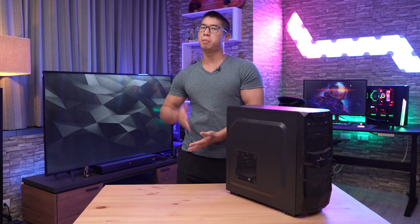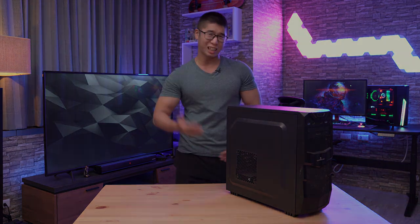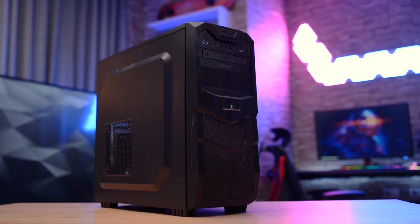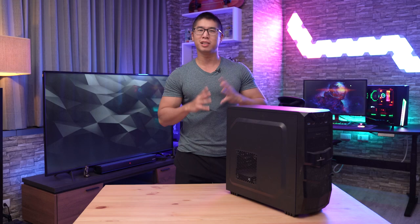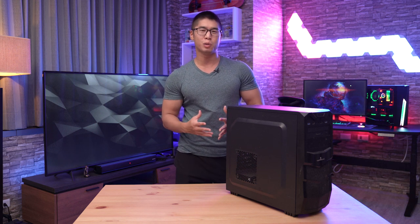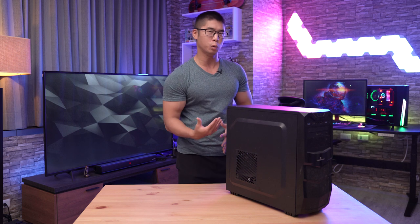This was originally going to be a PC build upgrade video for my extremely outdated PC that was in desperate need of a major upgrade, but we ended up deciding to just do a brand new build completely from scratch, so we actually won't be using any of the components from my old PC.